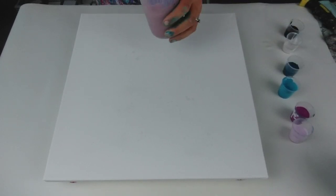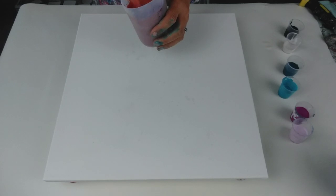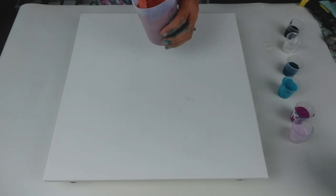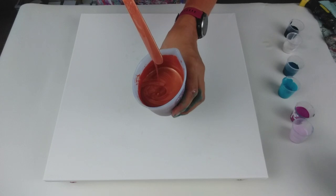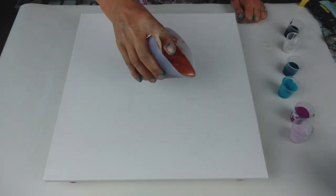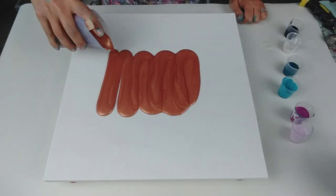I'm using a 40-centimeter square canvas. First thing I'm going to do is put the Dutch pour base down — you can see the consistency, it's nice and runny, nice and fluid. I'm just going to put some paint in the center and then blow it out with my hair dryer.